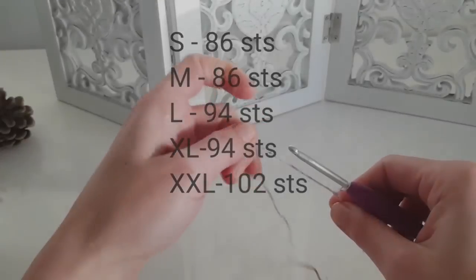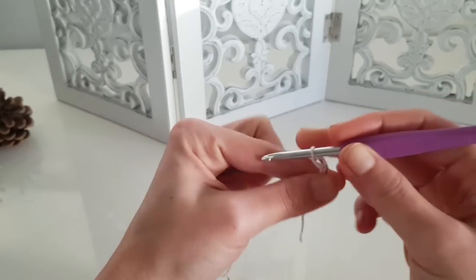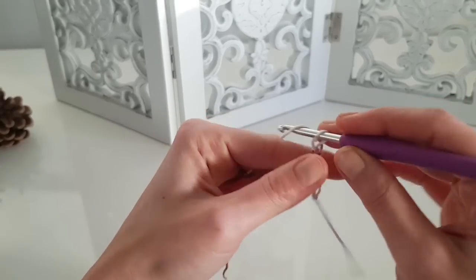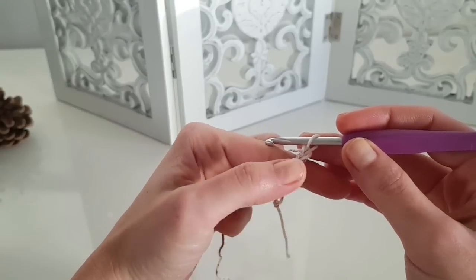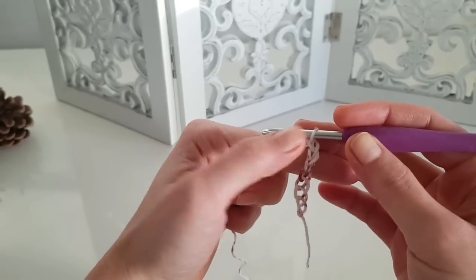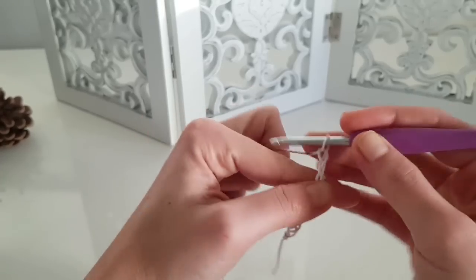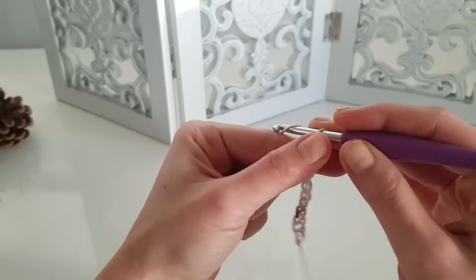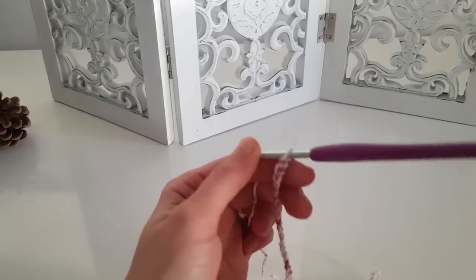We will start with the foundation chain. These are the number of stitches you will need to chain. For size S, which we are making this tutorial for, we will chain 86. You can pause the video to write it down, or click the link in the description below to find all the details in my blog post.